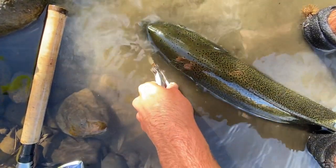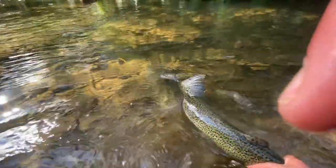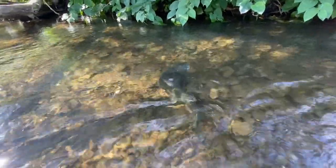Got my pliers handy so I can pop this grub right out. Get this fish back on his way — let's see if he's ready to go. Right back into the hole he came from, so this fish can continue spawning. Catch and release is what it's all about right here, guys.